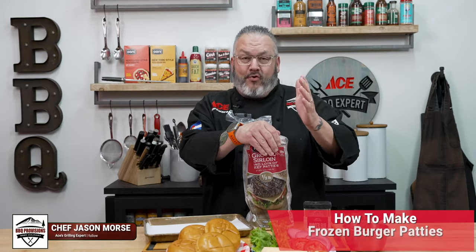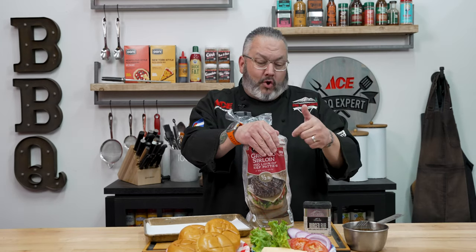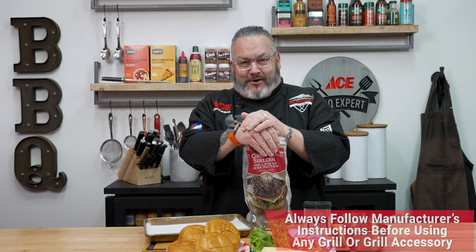Hey guys, I know it happens, right? We're running late. I got home, forgot to pull the burgers out. They're frozen. Now what do I do? Today, I'm going to show you how to take these frozen burger patties from the freezer to the Traeger and make them taste delicious. Let's fire up the grill. Let's get cooking.